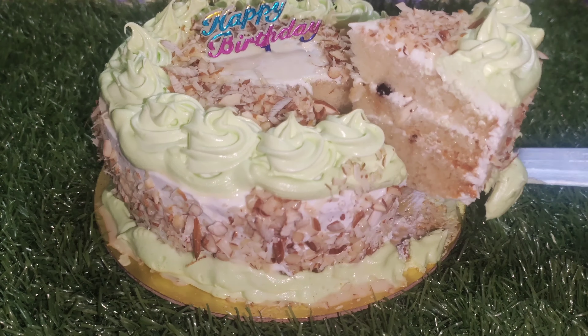First, put 1 cup of flour in a bowl, 1 teaspoon of baking powder, and 1 teaspoon of baking soda.